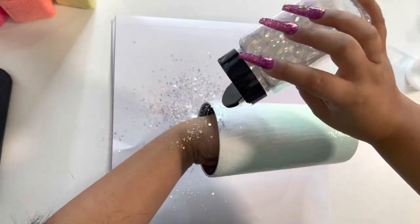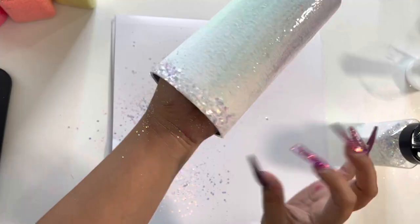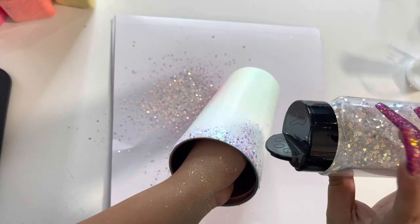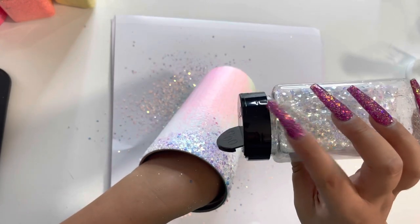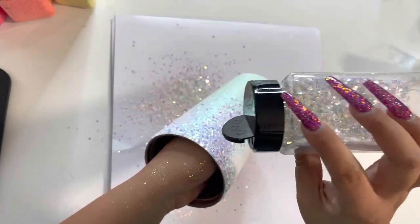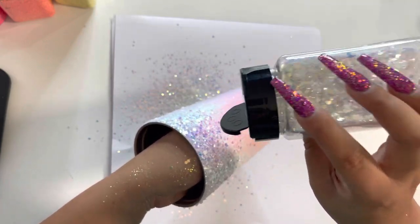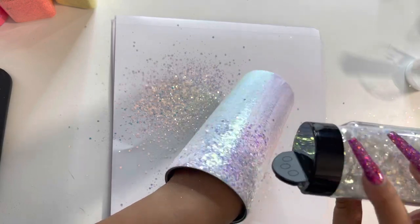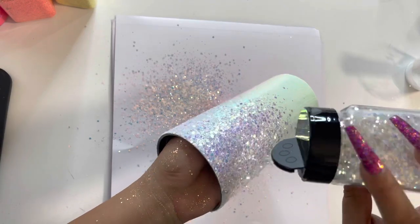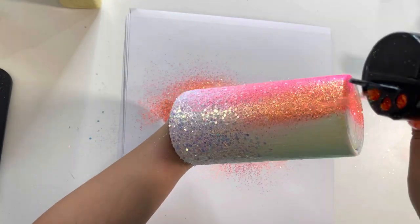Now that I have my second coat smoothly applied, I'm going to apply my chunky opal glitter. We don't want to do two coats of chunky because that makes it harder to work with. I started by applying the icy opal to the rim of the cup and then tilt the cup and slowly pour to create that falling ombre effect. When you are doing an ombre with chunky glitter, I recommend you do the chunky glitter first — that's going to really help with the ombre.